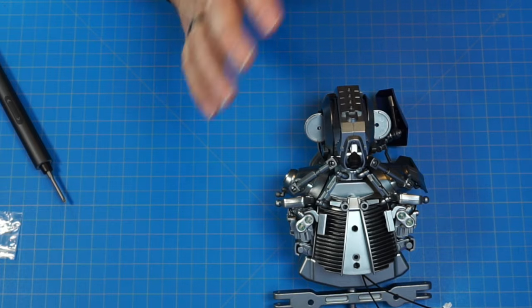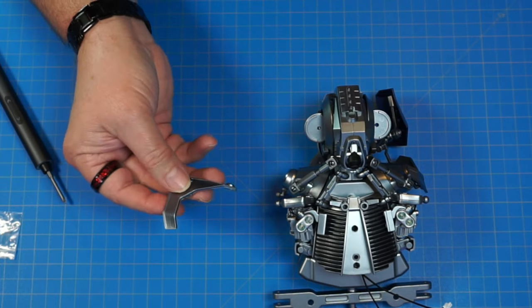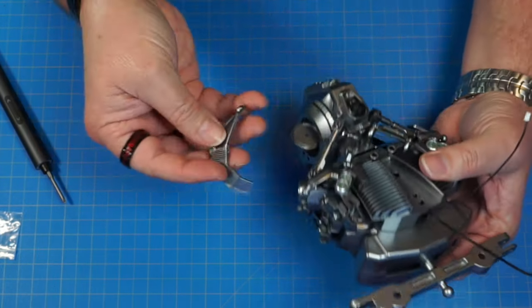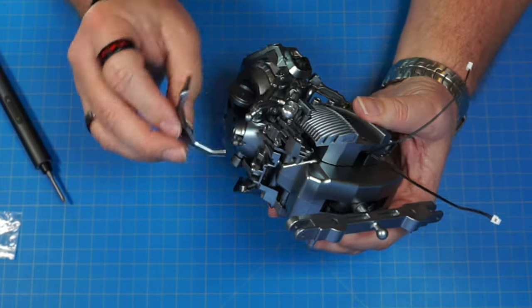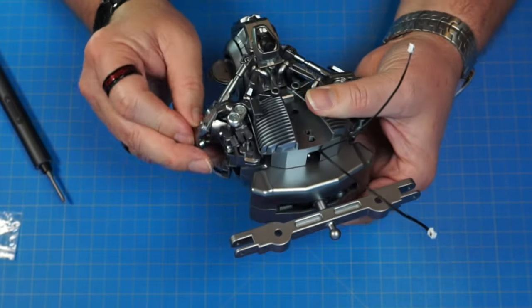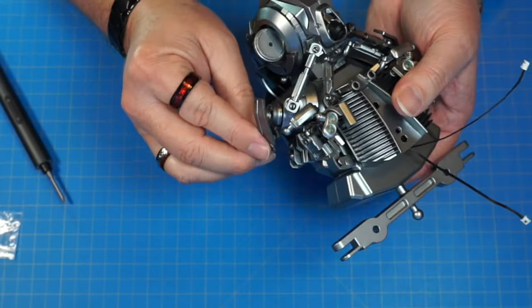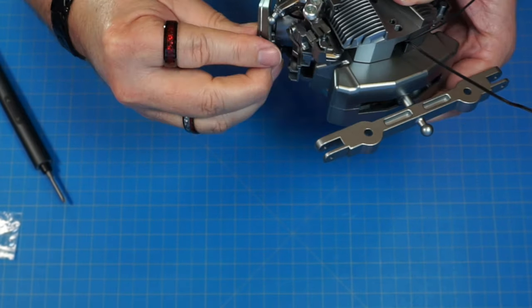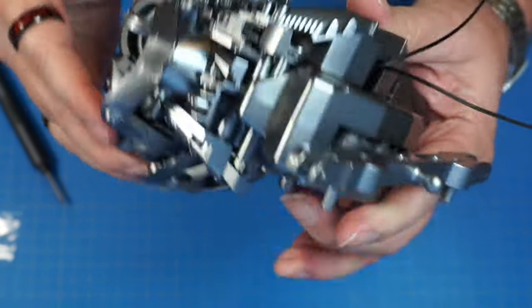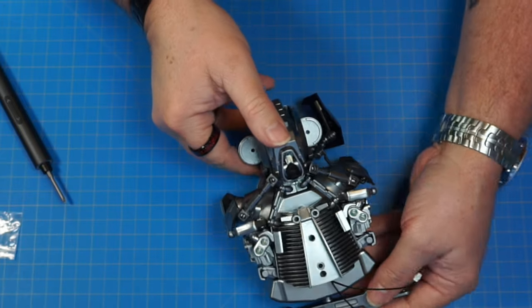Now we've got the left pelvis plate, 37A. We're going to be snapping it on just like the other side, but on the other side. It's going to go right on that little ball right there, and we're just going to put it on there and snap it down this way around — just like that, just like the other side. Let's move right along.